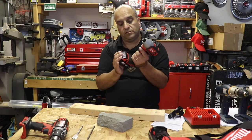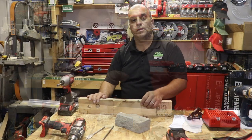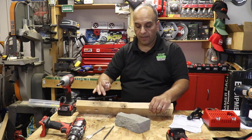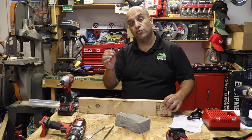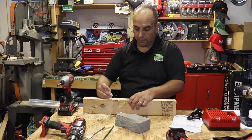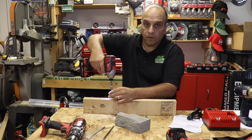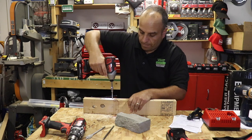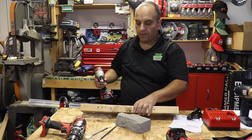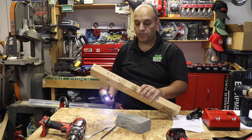Let's switch over to the quarter-inch impact driver — and just for fairness, we'll swap in a fresh battery. Let's try this lag bolt into the end of this 2x4 with no pre-drilling. You can see absolutely no issues — tons of torque available to do that, very simple.